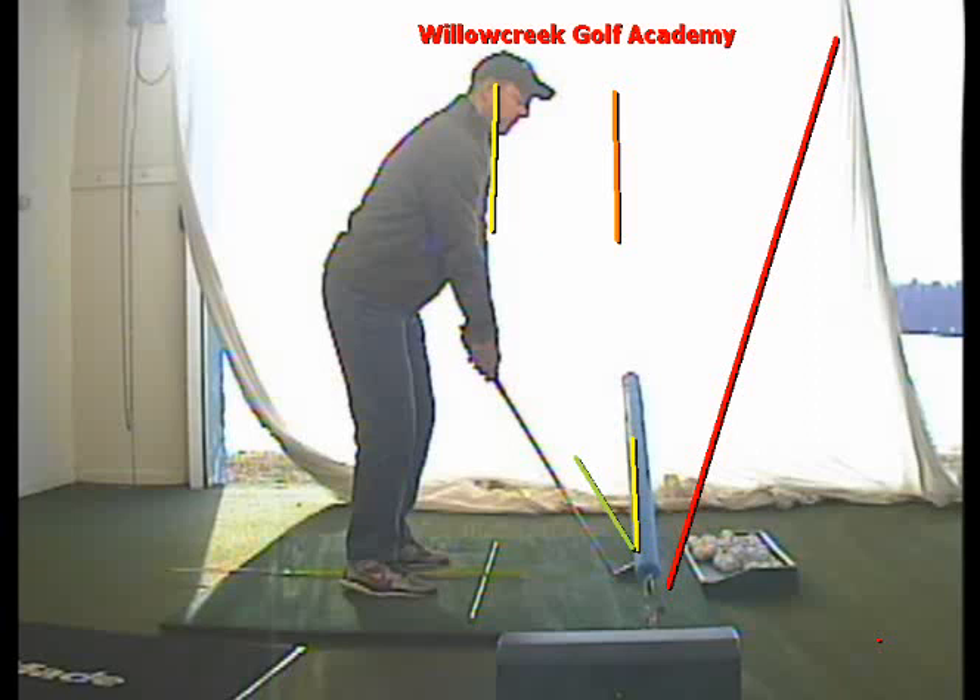Why I like the math numbers — it takes opinion off the table. Based on a center hit, if you have a four-degree positive path, we need that two-to-one ratio. Basically, half of four is two. If you showed me a two-degree open face and a four-degree positive path, your ball would start right of target and draw perfectly back onto your target line, like you were at the end of the session.